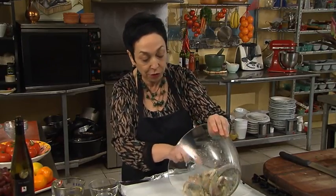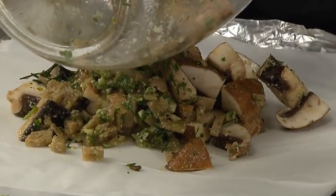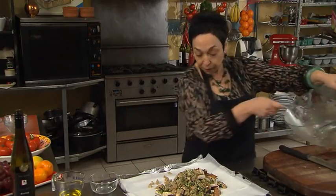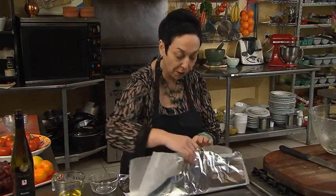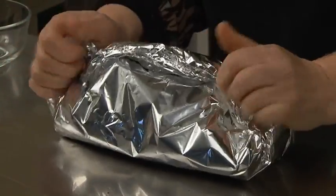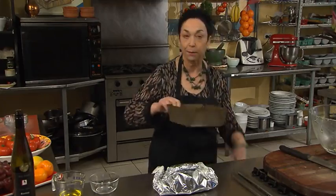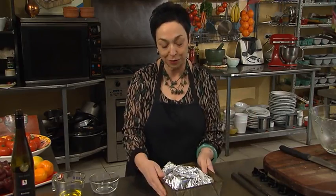Now I'm going to put it into my baking paper, just like that. I've secured that also with some alfoil underneath, so it's just a question of folding that up and making a nice secure parcel. Just for security, I'm also going to put it into a baking tray, and pop that in the oven for about 20 minutes at 200 degrees.